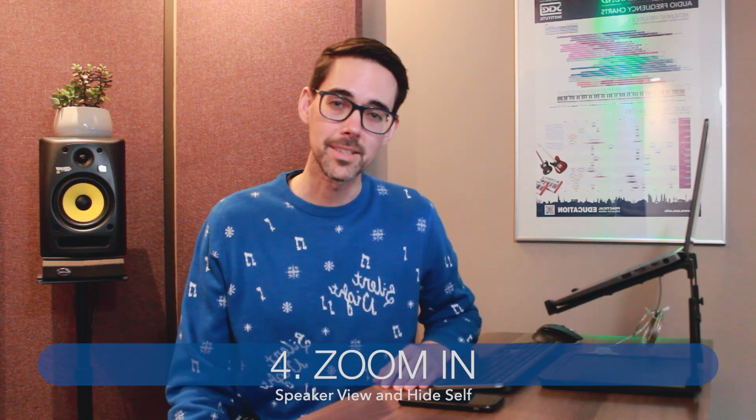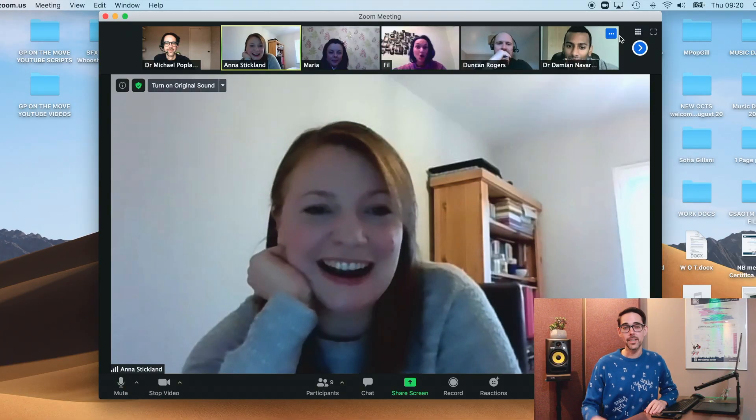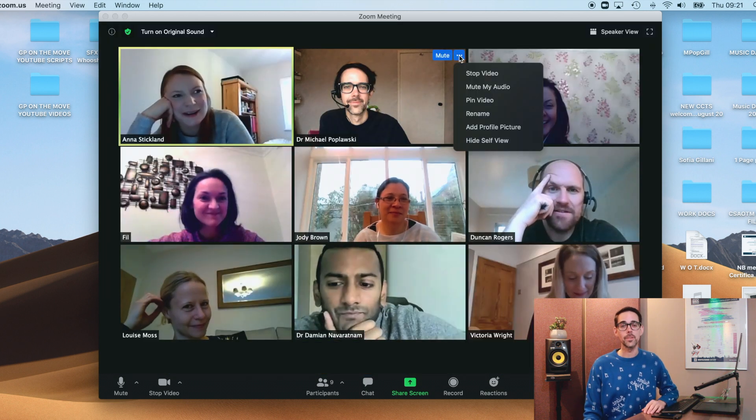Step three is Zoom In. The constant stimulus of 15 plus faces, including your own, will wear you out. If you can, switch to speaker view and try concentrating on the person who's actually talking, rather than looking at yourself or looking at other people. Some people actually like to switch off their own view, and you can do it like this.